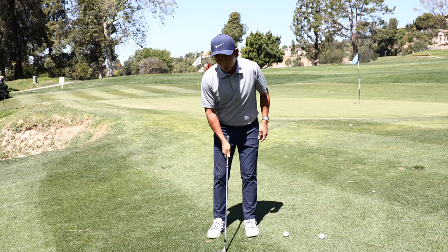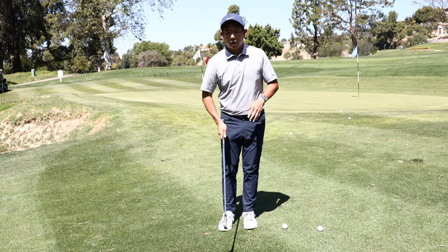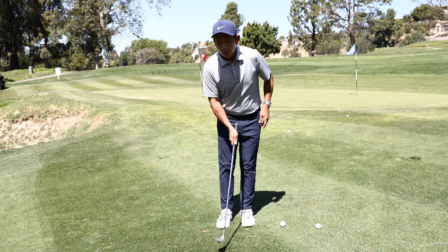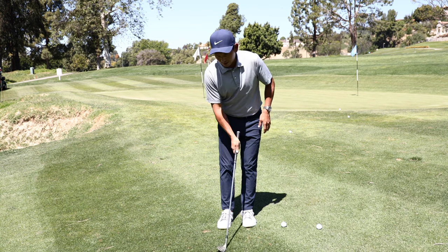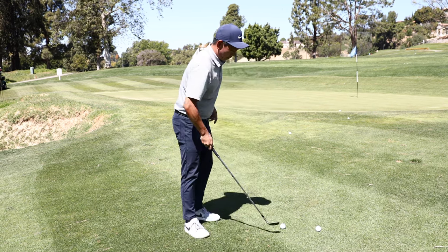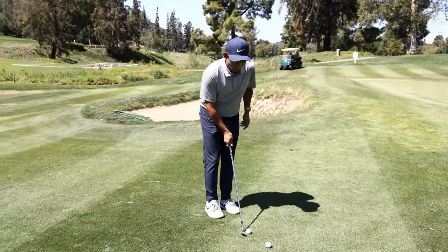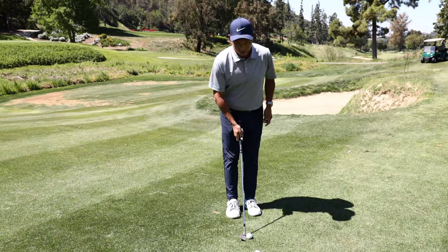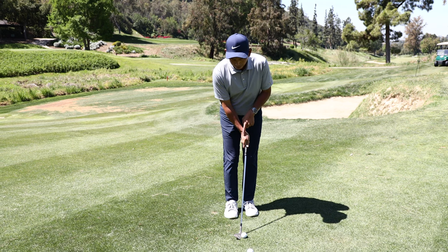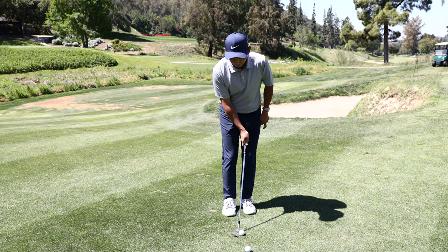We're going to hit some chip shots with just the right hand. I've got a very, very narrow stance. Hands are going to feel forward, and I'm going to feel like I do not break this wrist at all and try to make good ball contact.